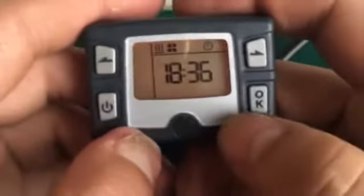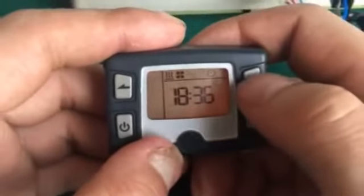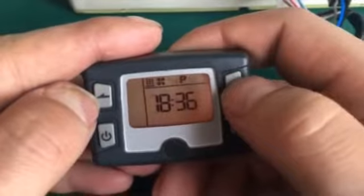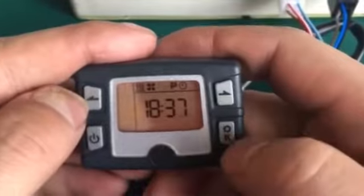Now I'd like to show you how to set the heating time. Press left or right to select P. When P is blinking, press OK.